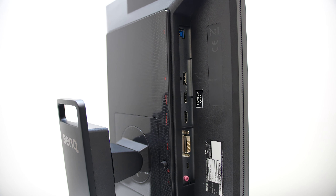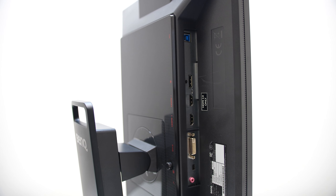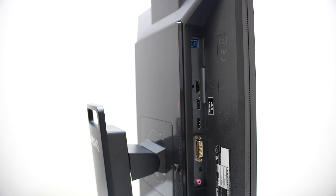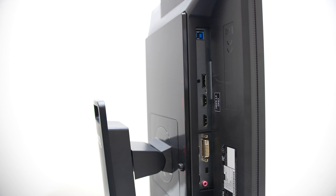The IO starting from the top is a USB 3 connector from the monitor to the computer. Then there's a DisplayPort 1.2, an HDMI 1.4 and 2.0 port. Keep in mind that if you want to use 240Hz you need to either use the DisplayPort or the HDMI 2.0 port, and your graphics card also needs to support HDMI 2.0 as well.